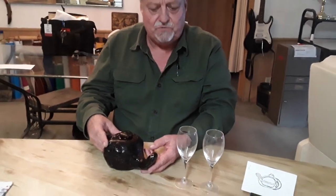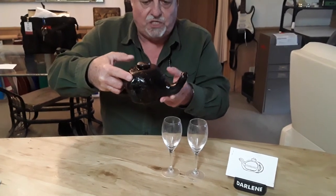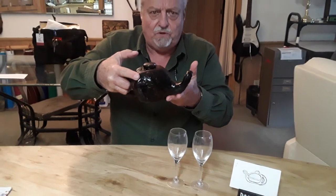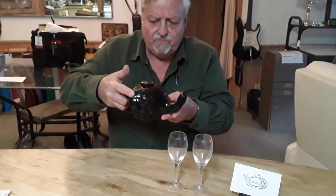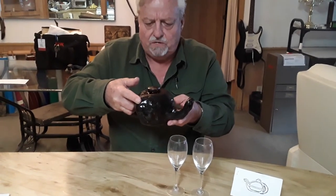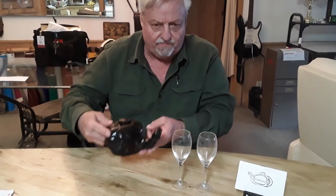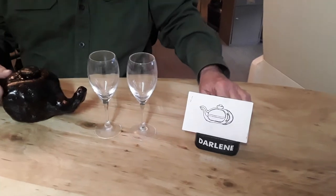Hi, my YouTube friends. This is my latest product. What this product is is a very, very ancient Chinese assassin teapot. You can google that or go on YouTube. What this teapot does is you can pour two different things out of it, because here is the way it works: it has two vessels inside.